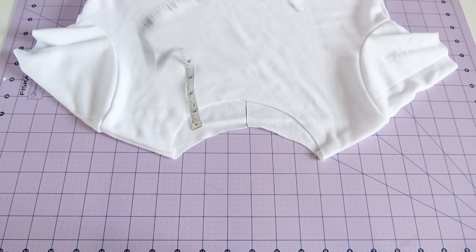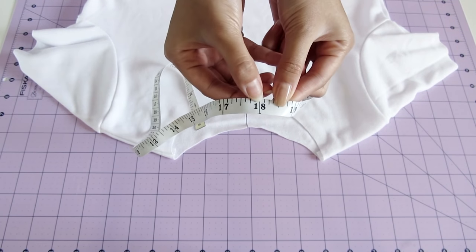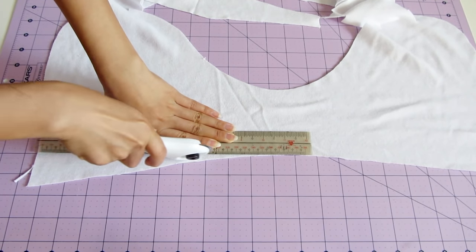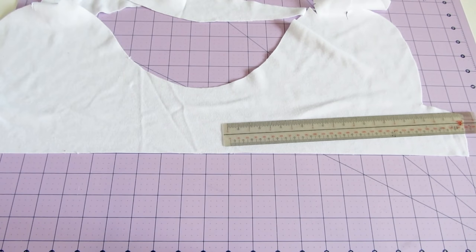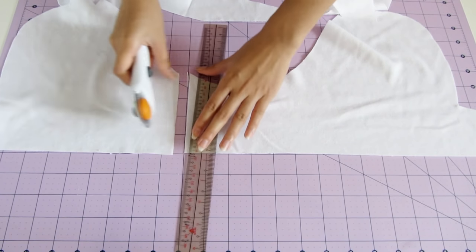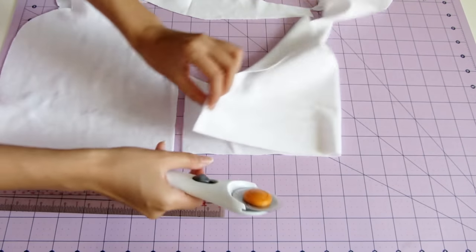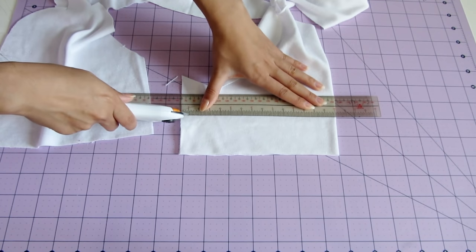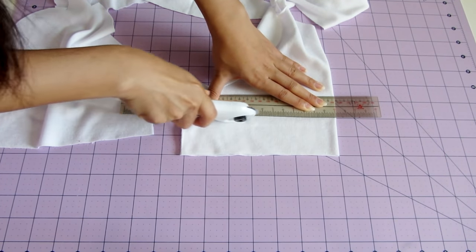Mine was 18 inches. Then I subtracted 3 inches, so my neckband should be 15 inches in width. And as for the height, I chose to make mine 2 inches. You can get away with only subtracting 2 inches, or maybe you need to subtract 4 — it all depends on how stretchy your fabric is.